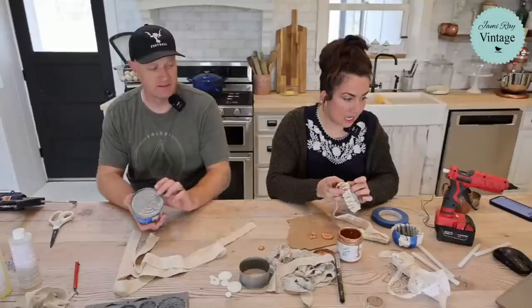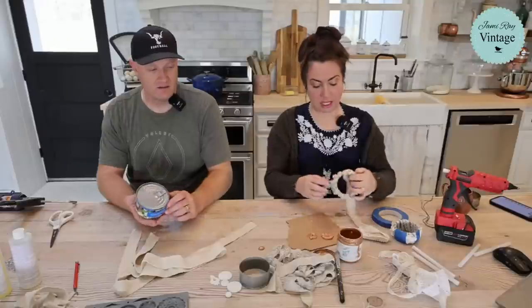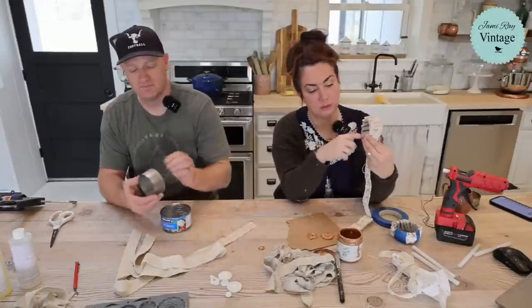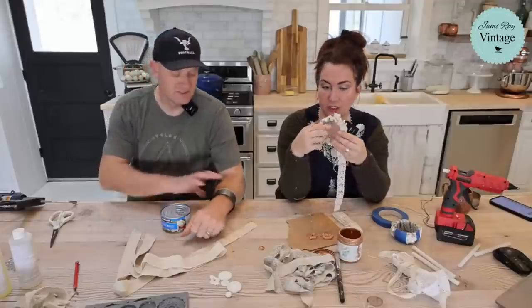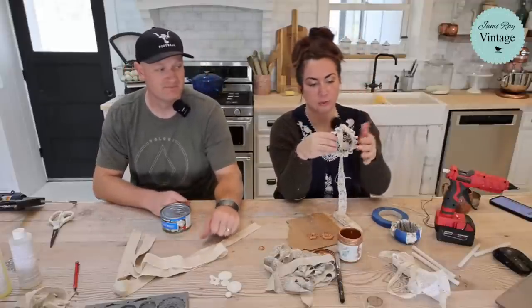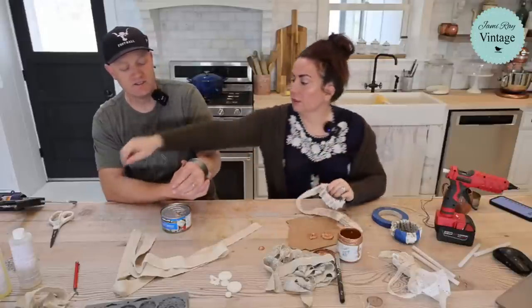I'm making bracelets, but wouldn't this be so cute as an ornament? Put some sort of bottle brush tree in here, then tie a ribbon and hang it. So we're making bangle bracelets, but same idea — you could repurpose the concept.